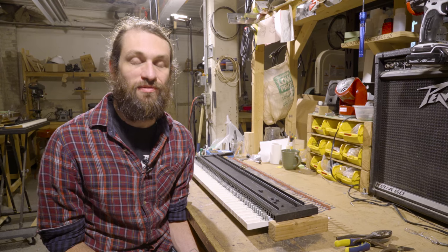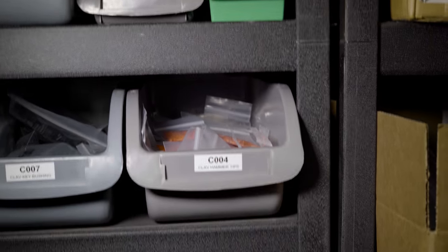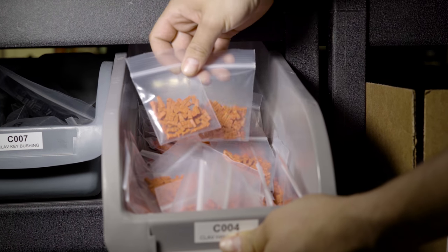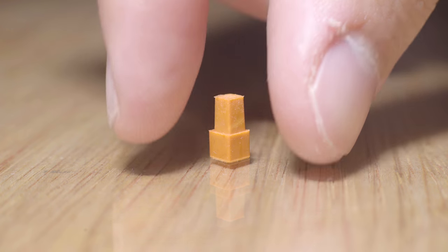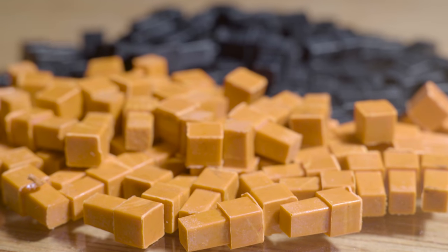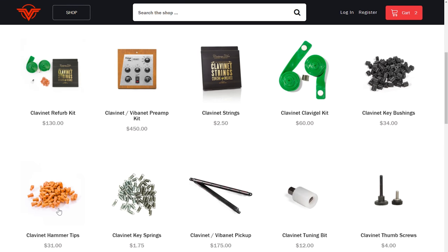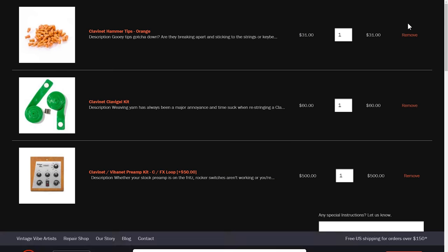We're going to replace the soft tips with Vintage Vibe clavinet hammer tips. Our hammer tips are engineered to be slightly harder for more defined articulation and to eliminate pop. Additionally, Vintage Vibe hammer tips are tapered at the end for easier installation. Lastly, we're the only company in the world manufacturing orange hammer tips like the classic Hohner ones. You can find both orange and black hammer tips as well as our full line of authentic clavinet parts at VintageVibe.com.